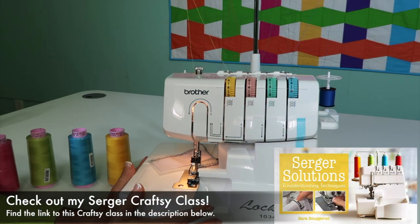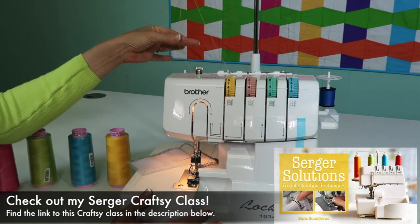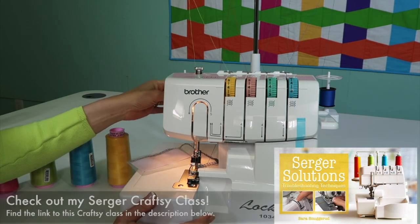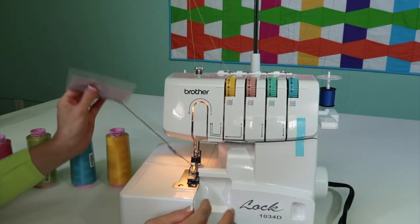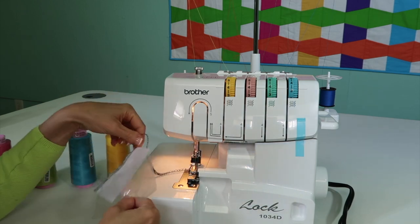When you first take the Brother 1034D Serger out of the box, it actually is threaded. There are some small spools of thread — you can see them there — that will get you started. Even the chain and the little sample is right here.